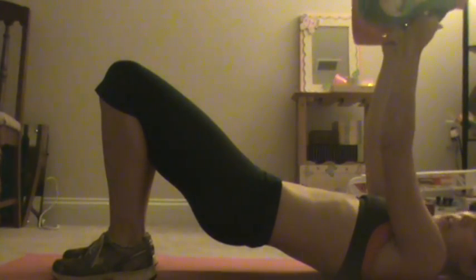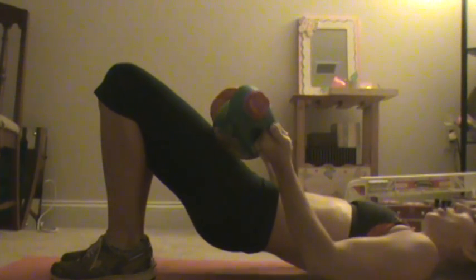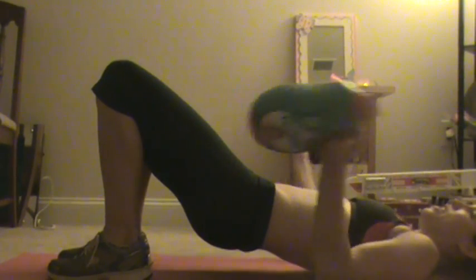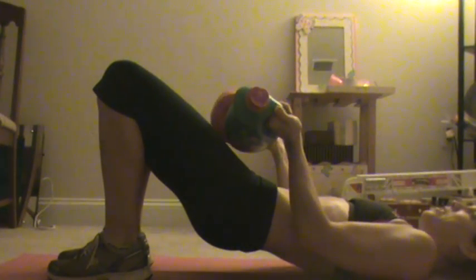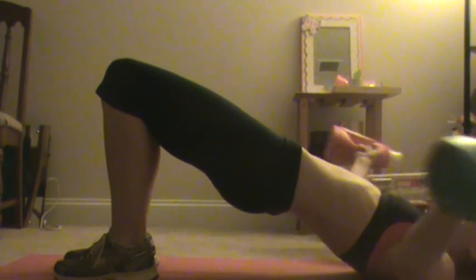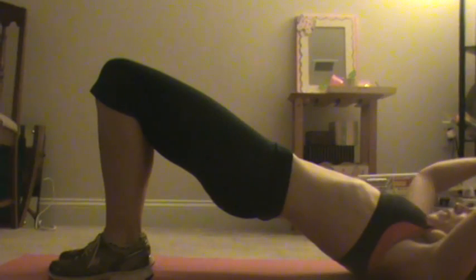And then a great one — we call this one for tank top arms — is like you're making circles. You touch the weights together, or you don't need to use any weights whatsoever. Come up over your head and touch them up here, bring them back down, touch circles here, and bring them back up. I see my bridge is dropping — I've got to make sure I'm keeping my bridge, otherwise I'm cheating my glutes and my hiney out of a nice workout.